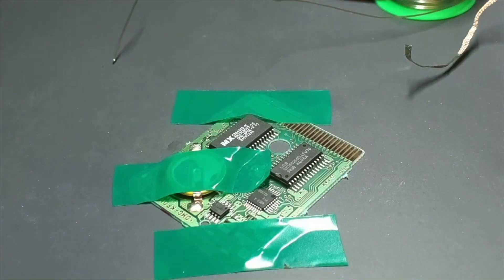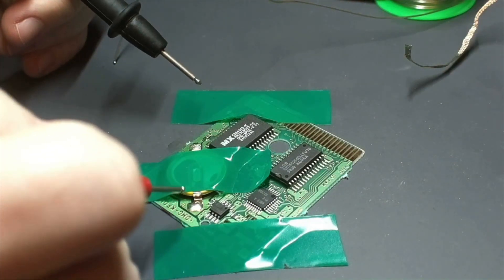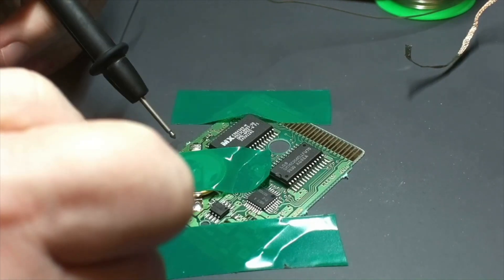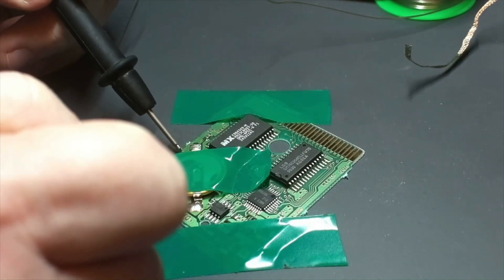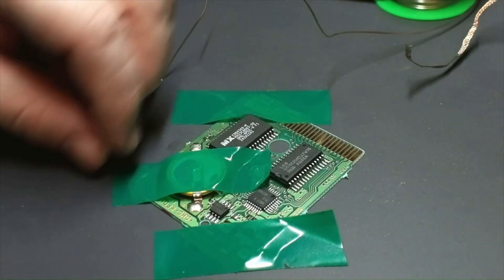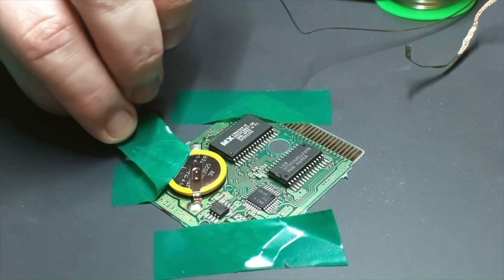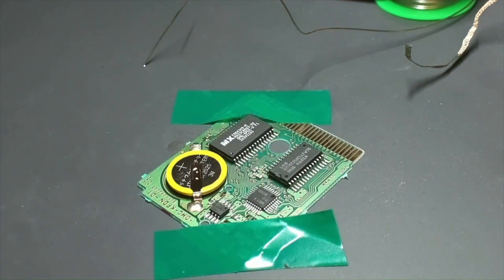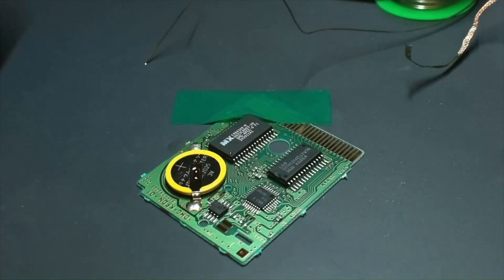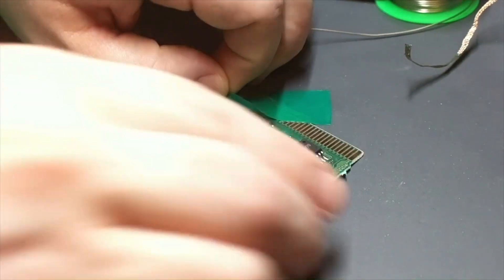The battery is soldered on now. What we're going to do is test — I touch my multimeter to the plus and minus signs on the board to verify that there's voltage applied to the board. Don't just test the battery itself; once you solder it to the board you need to make sure the connection from the battery is actually making it to the board.